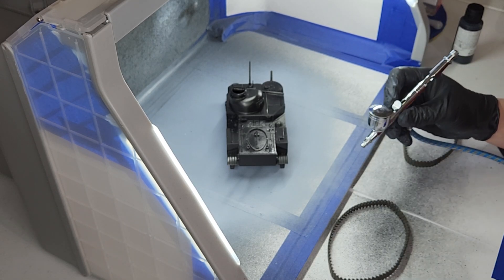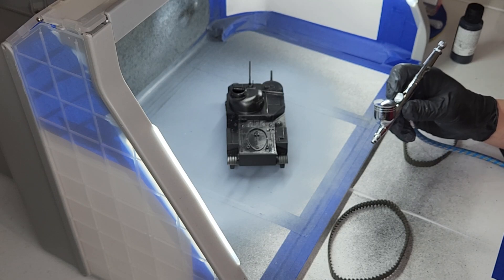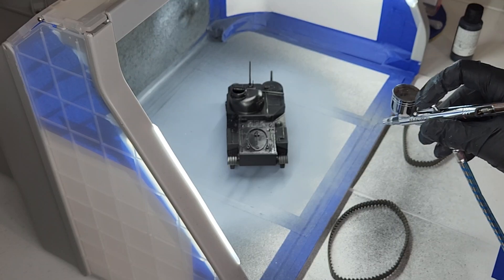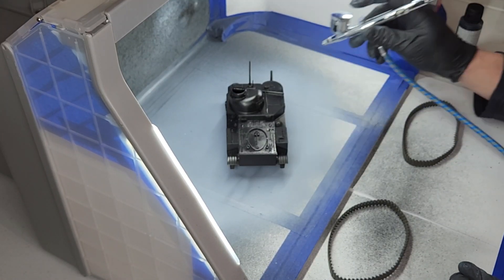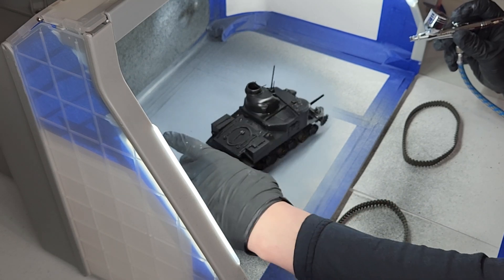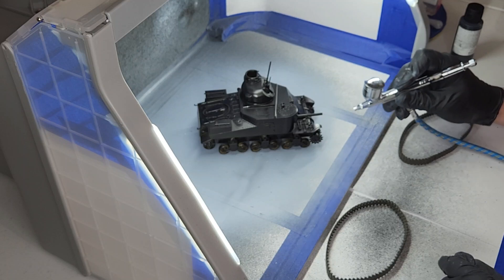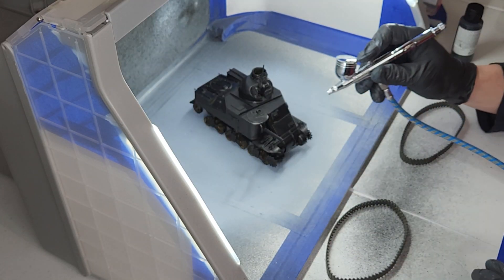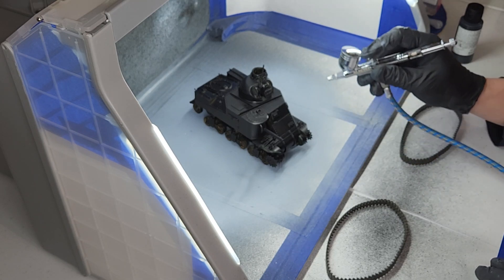You've got to take your airbrush apart to clean it, otherwise it's not going to work right. But then you've got to readjust everything. Next time I do the top coat, I'll make sure I get the airbrush going right away so that it doesn't turn into 15 minutes of the video just getting the airflow set right.